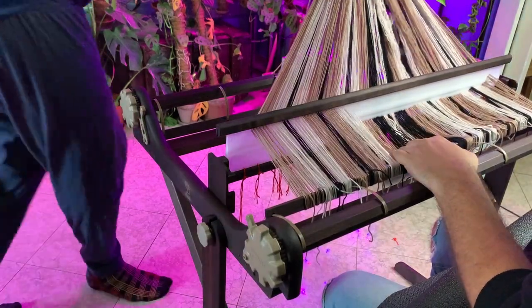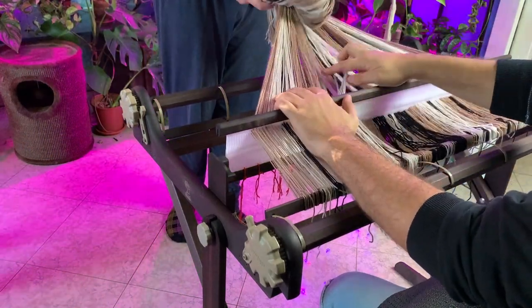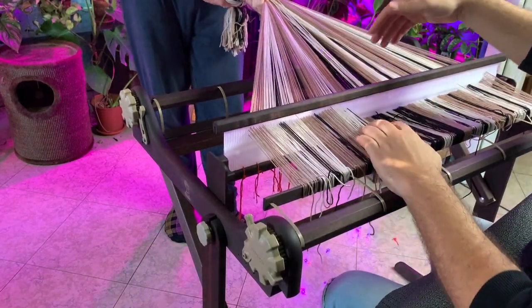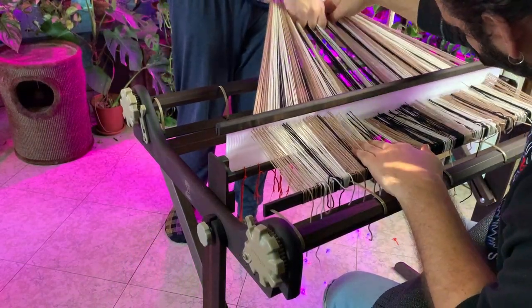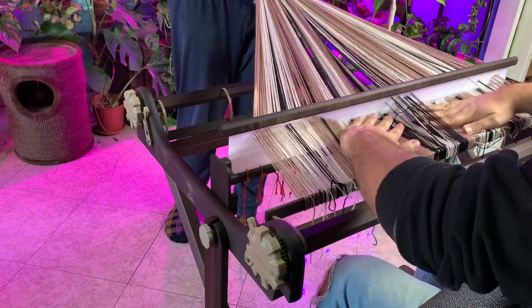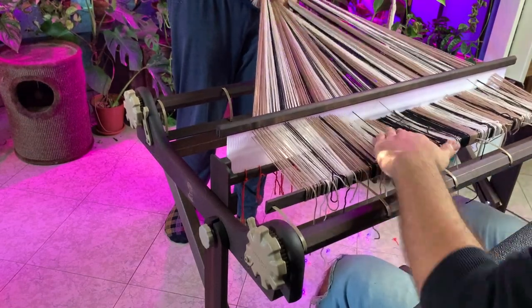I braided the yarn onto itself quickly to leave it there for the next day. I kept brushing it while rolling it up in order to make sure that the tension is as even as possible, although I still had a couple of problems. But overall it's a good option.